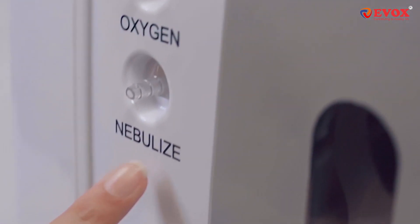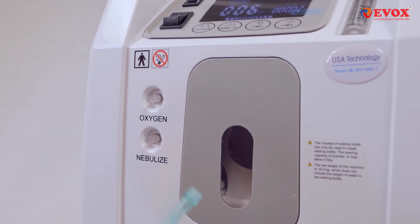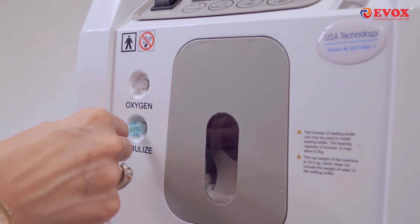The Evox Oxygen Concentrator can be used for nebulization too. For this, connect the nebulizer mask tube to the nebulizer port.